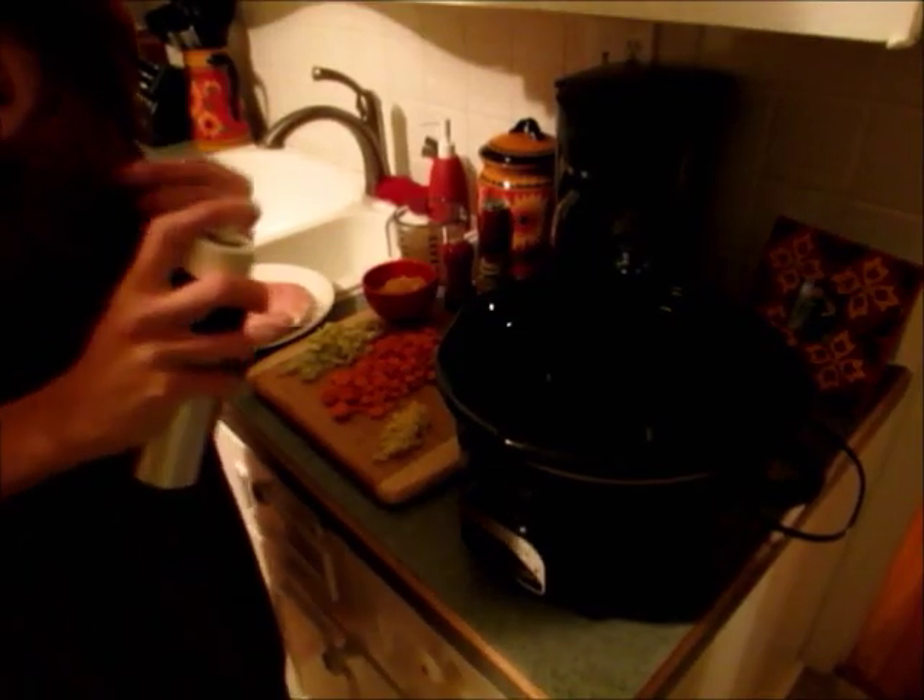Hi guys, this is Jen with 'How Jen Does It.' Today I wanted to share with you a slow cooker dinner. I love using the slow cooker — it's so quick and easy to just throw everything in and it does all the work for you, so when you get home you have dinner already. We use the slow cooker often; pretty much every Sunday we come home from church to a slow cooked meal. Today I'm going to share my chicken stew with cornmeal dumplings.